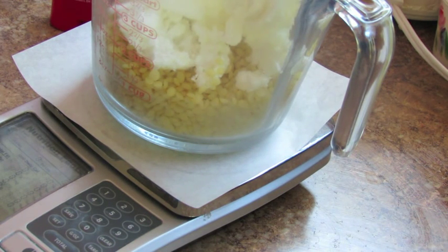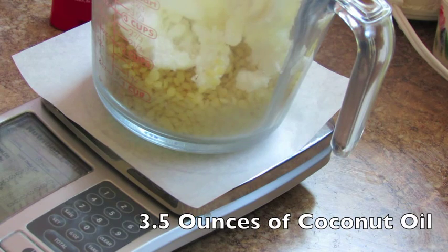You don't want to try to clean up after everything is hardened onto your equipment. So now we have shea butter and beeswax. Lastly, we're going to do coconut oil — zeroing the scale out again.